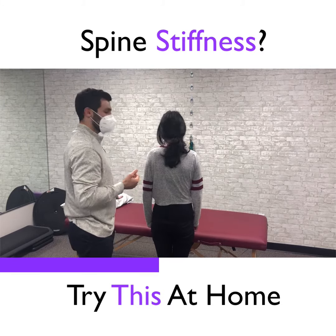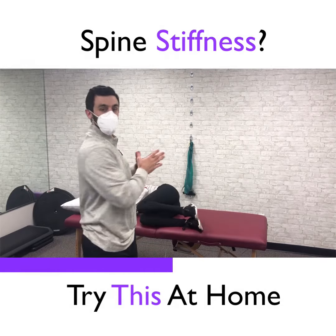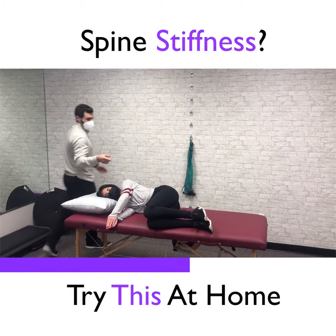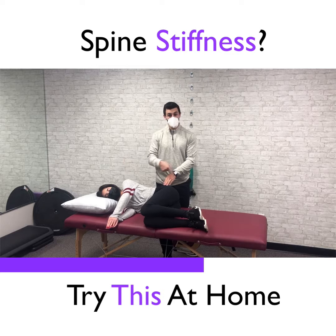So lay down here — I'm going to show you just one maneuver we use to help rotate the upper back, and it's something you can do at home too. You start with your knees up at hip height to create a 90-degree angle.